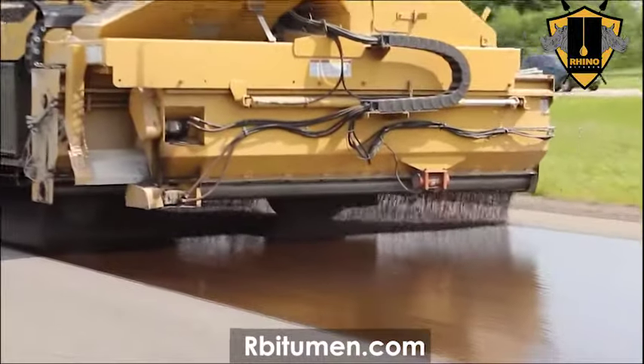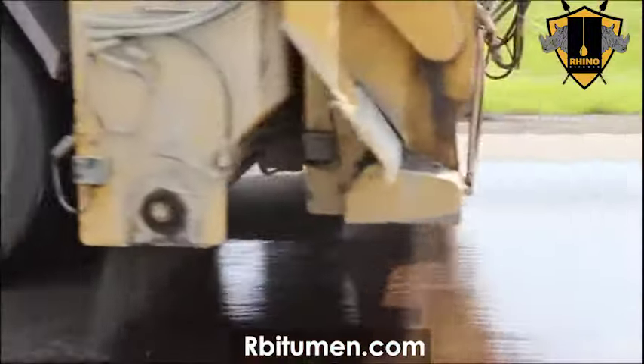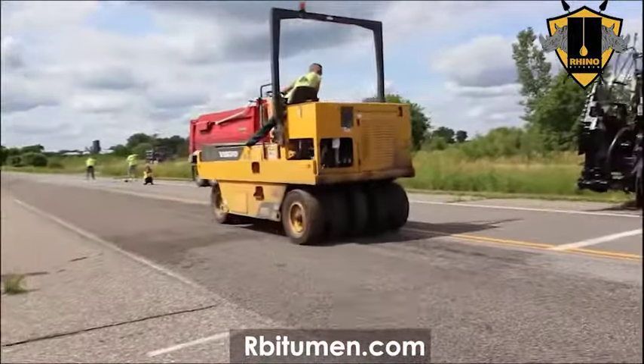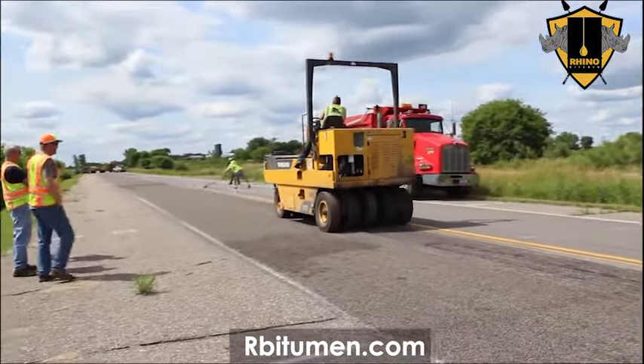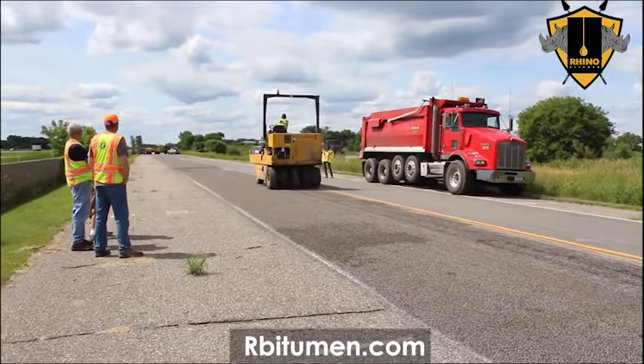Immediately after that, the chipper comes and spreads about 18 pounds of 3/8 inch minus granite on it, and right behind it will be the roller — they'll roll a minimum of 3 complete passes. If we were open to live traffic in about a half an hour, then we would start sweeping again to remove the excess rock.